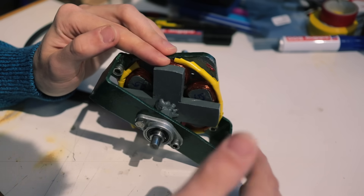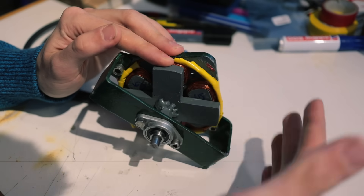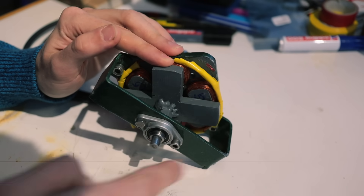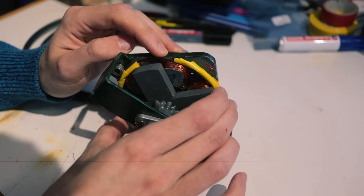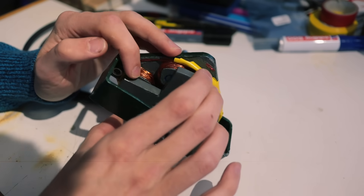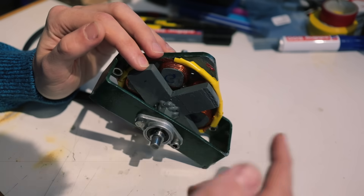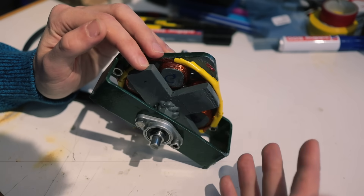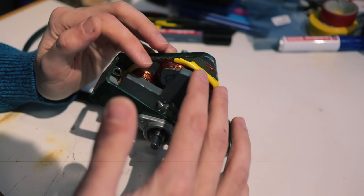If we want to continue moving the rotor, we simply turn on the next set of coils — this one over here and the one on the opposite side — and that way the rotor moves one step further, and so on and so forth. That way the motor keeps on turning. The direction in which it rotates is determined by the order in which you switch those coils on and off.